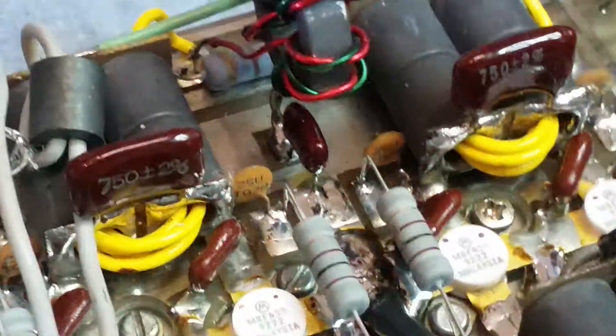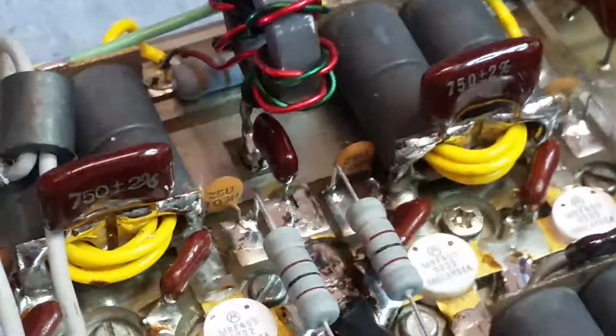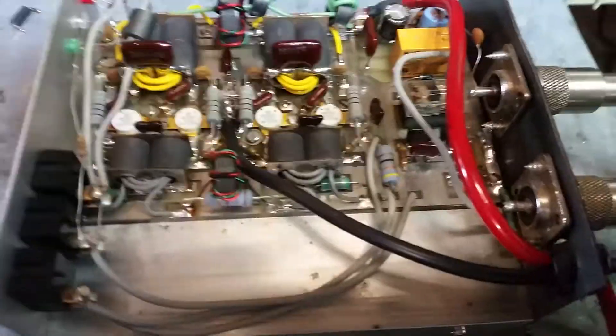So I went ahead and added the extra capacitance right at the combiner, which is the best place to add it given how compact everything is. I also added a choke right here on the power wire going to the switches.